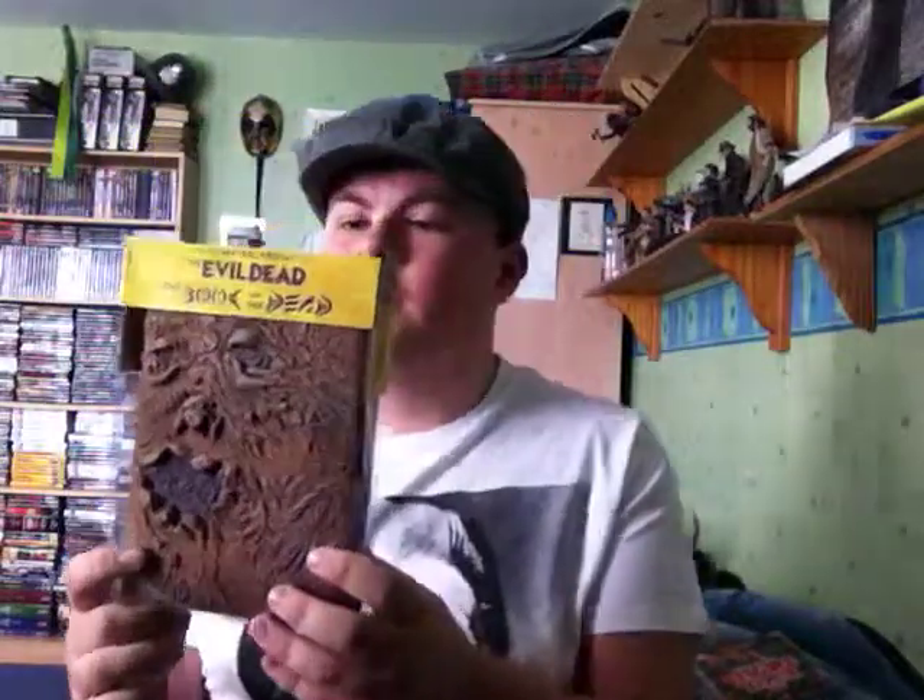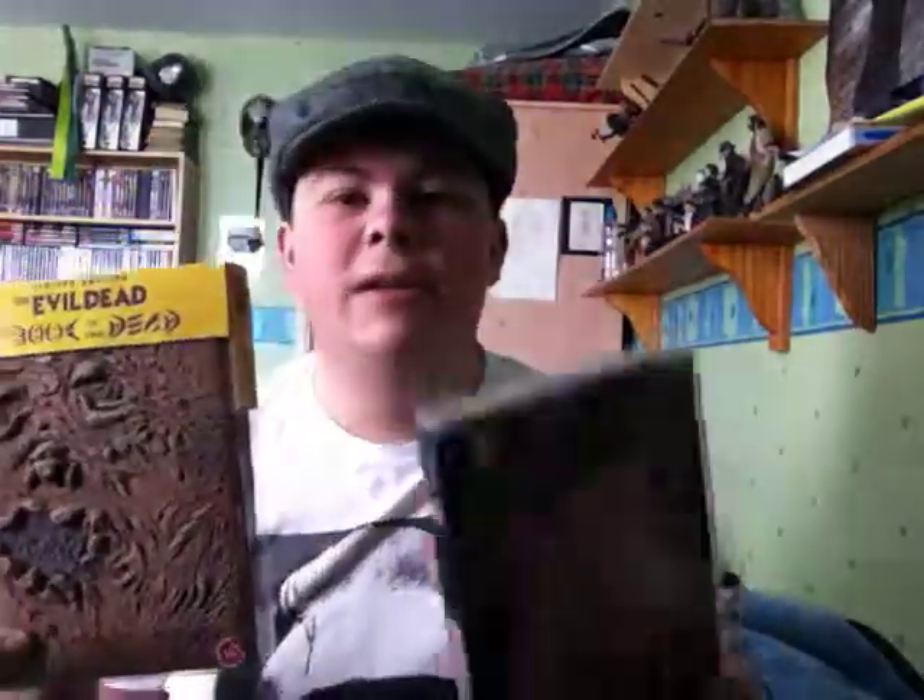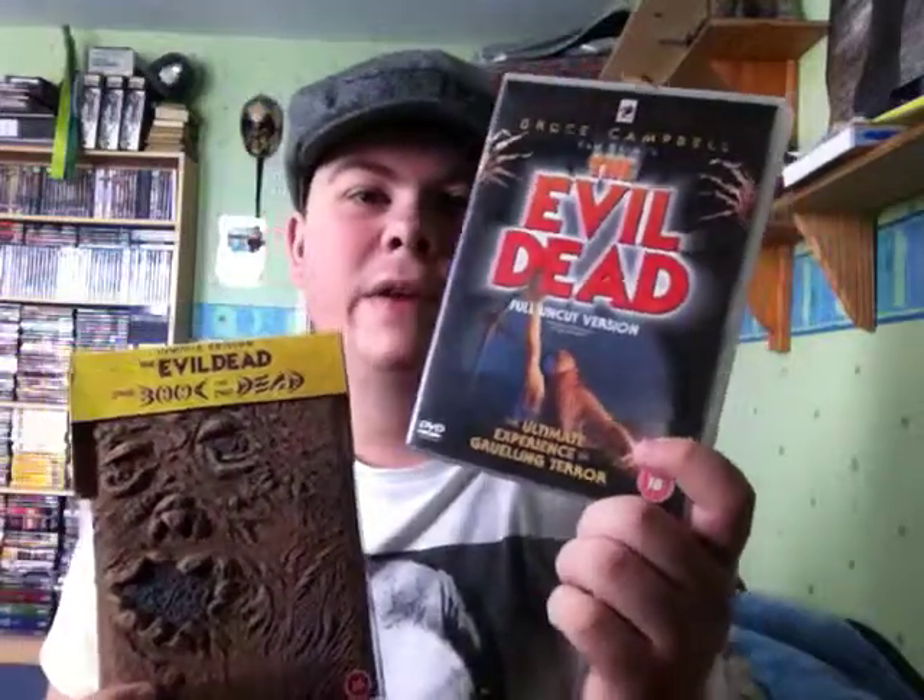This is just about the release of this film. This is the Anchor Bay Book of the Dead edition, the Region 2 release. And it's the full uncut version, which is pretty much the same as this DVD version, which is the Anchor Bay Horror Classics release.